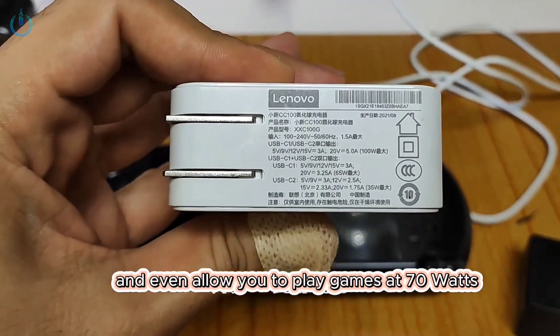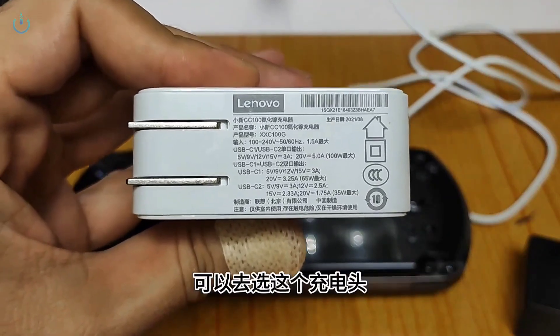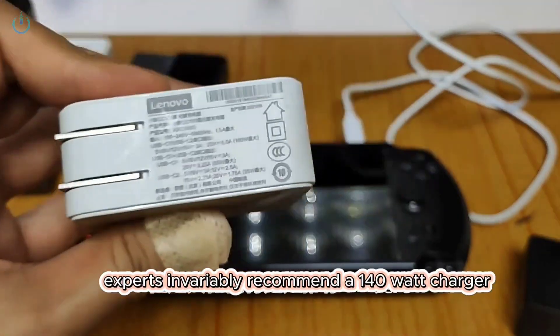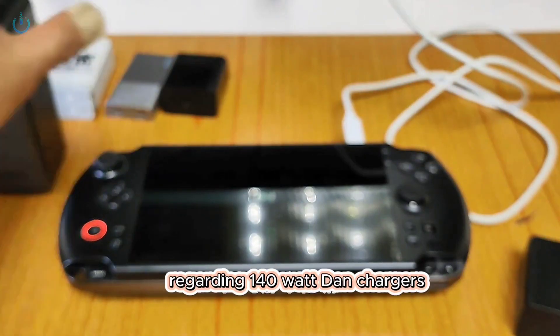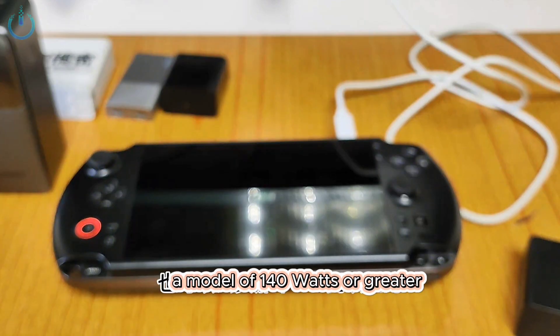So the conclusion is that not all 100 watt chargers will fail to power it on. This Lenovo Xiaoxin CC 100 watt charger can indeed power it on and even allow you to play games at 70 watts. If you're looking to purchase one, you can opt for this particular charger — it can be found on certain online marketplaces for just a few tens of yuan. Experts invariably recommend a 140 watt charger for superior stability. If you haven't purchased one yet, it would be wise to acquire a model of 140 watts or greater.